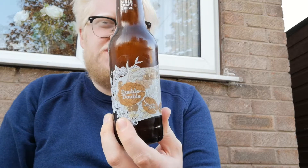Hi guys, welcome to another beer review. Today we're going back over to Siren, a brewery who I don't drink enough of their beers, even though 99% of the beers I've drunk I've really enjoyed. So we're having a look at the Double Double, which is a double dry hopped coffee pale ale, brewed for the Barista series 2019.